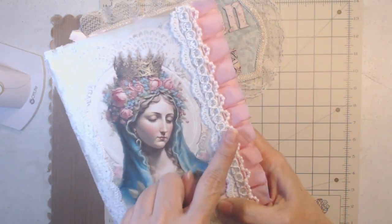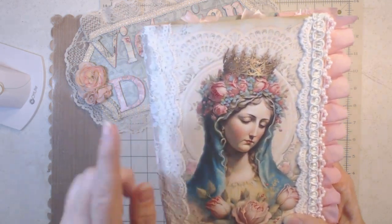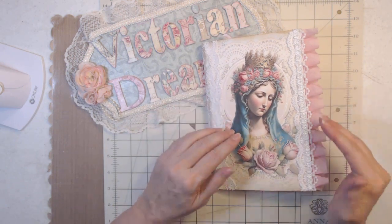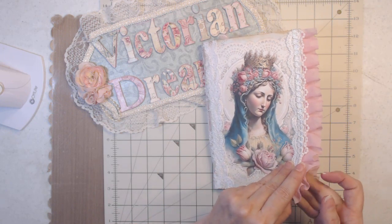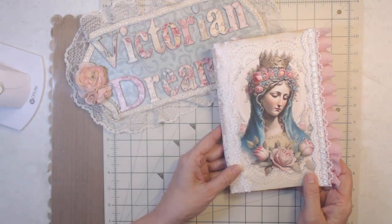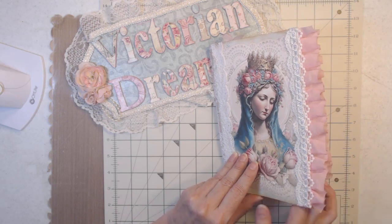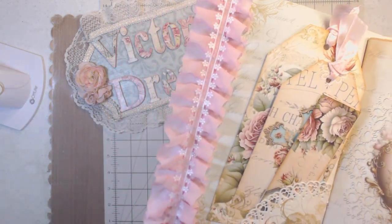I added lace — there are three layers of lace right here. I wanted the pink to bounce off the pink and the roses. It's so easy to make a journal from Pixie Dust Files because all you have to do is cut it, ink it, and put it together. She just makes it so easy — she makes me look like a professional — and I just add my own lace. There's the lace on the back side.